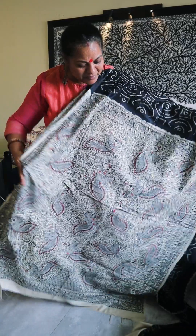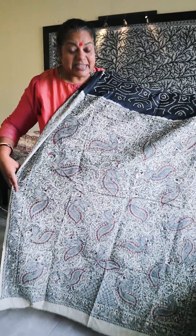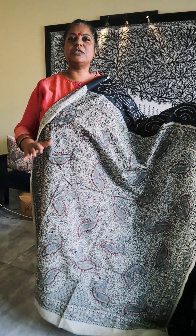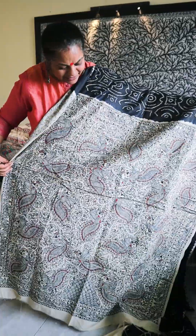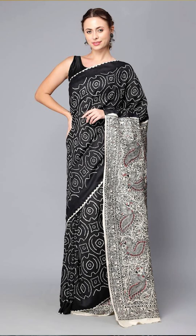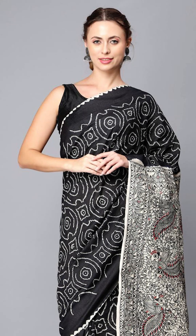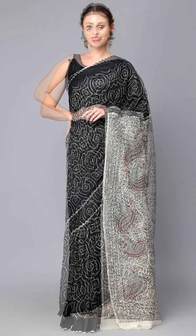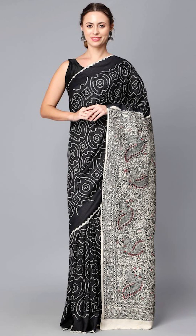So we have prepared this saree through a complete process — whether it is the design, the dyeing, or the drawing. The whole process takes about 3 months. Now I will show you a little bit. This is our pally — it comes from this way. This is a saree. Look, this is a traditional way. Our saree looks like this.